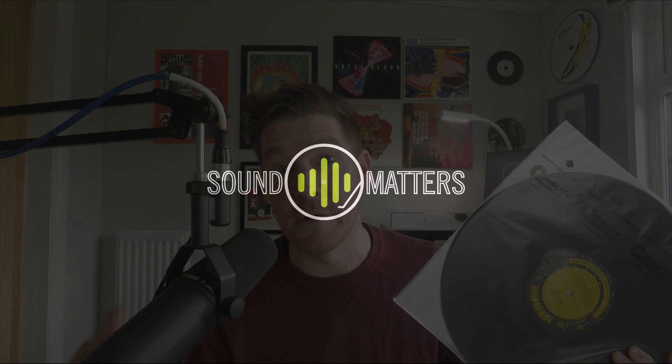Hey vinyl community, Mark from Sound Matters here. Today's topic is an interesting one. We're going to talk about whether or not heavy, modern, 180 gram vinyl actually sounds better. It's a bit of a myth-busting series, this one, so let's get straight into it and find out what's really going on.